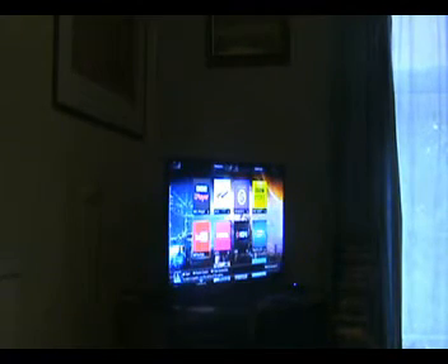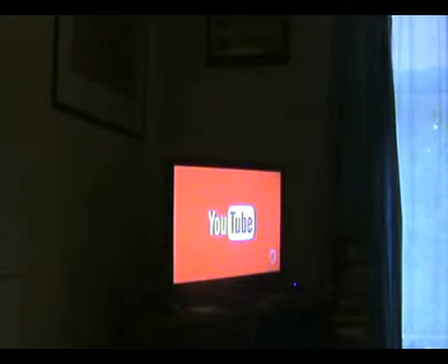Start. YouTube. PlayStation. Home screen. Start power. Enter rest mode.